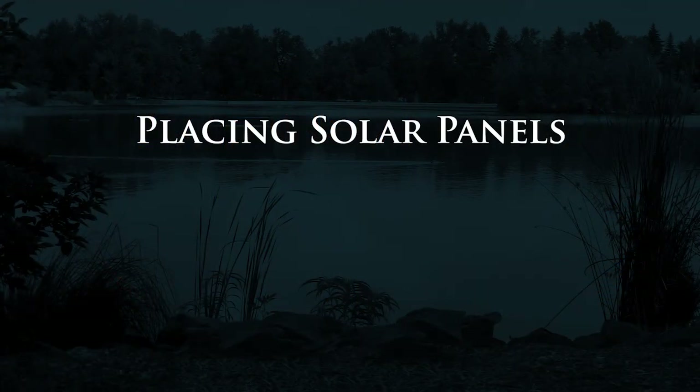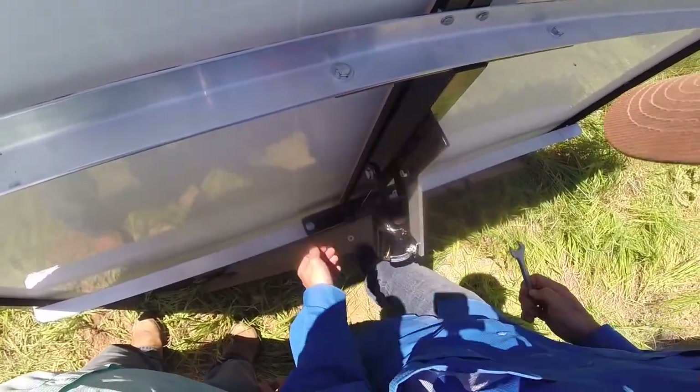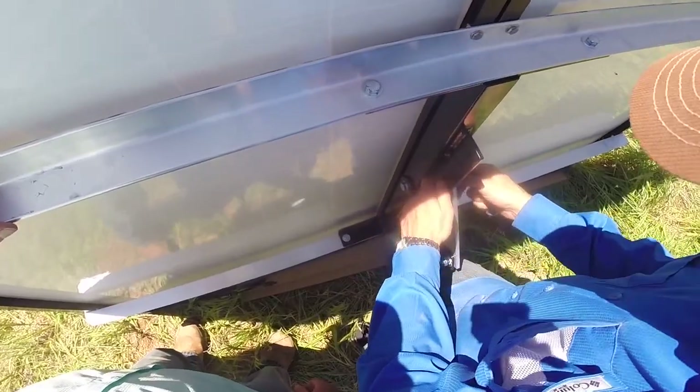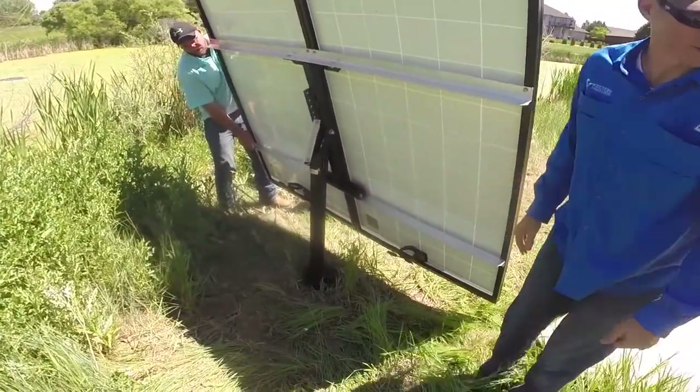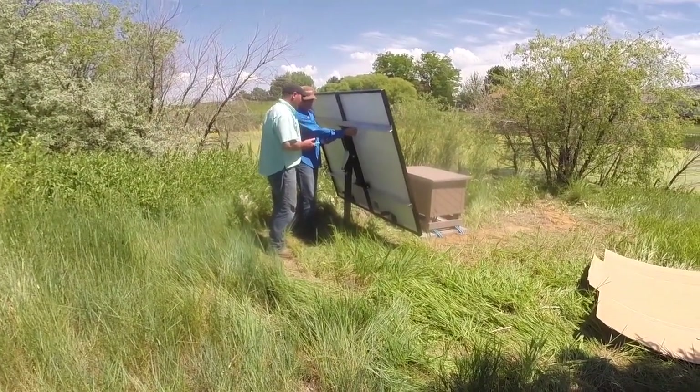Installing the solar panels: check the tilt angle chart on page 15 of the manual for setting the top pole mount to the correct slot. It takes two people to lift the solar panels and place them on top of the pole. Make sure to tilt the solar panels to the correct angle for the most sun exposure, facing solar south.